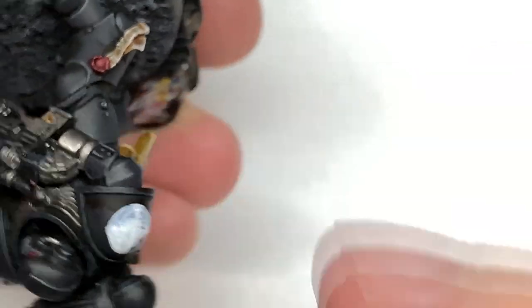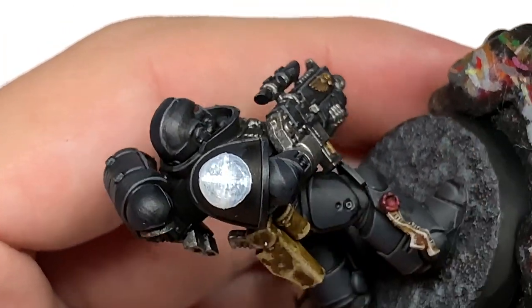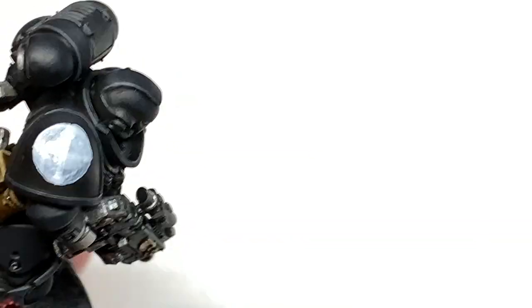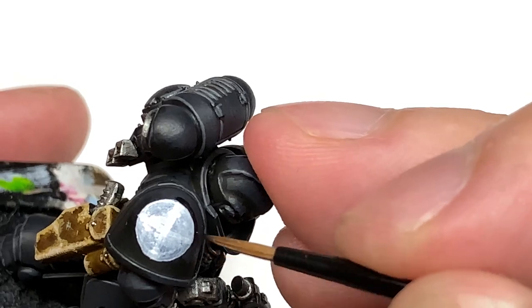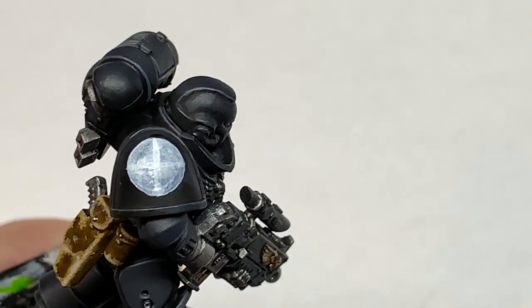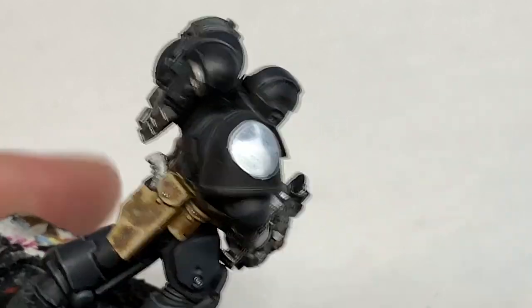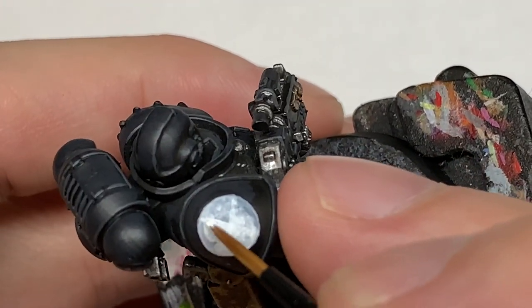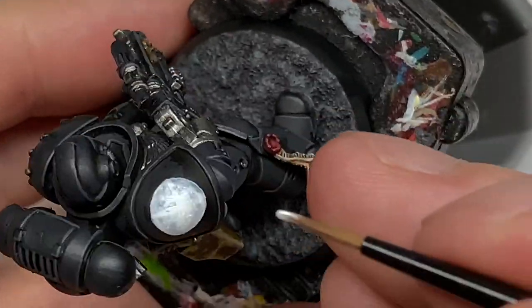This is another way if you want to try and get the circle a bit more even and give yourself a bit more guidance. You can draw a cross in the middle and then join up those sections and just make sure that they're round. I'm going to use a little bit of Vallejo Black to touch up those outside edges and get that more circular. Then it's just a case of filling in the white and getting that as smooth a colour as you want.